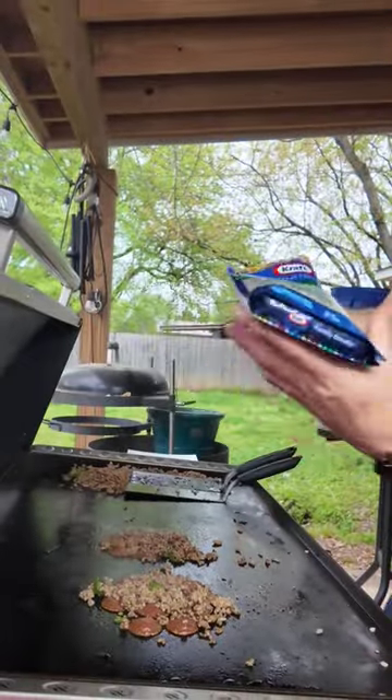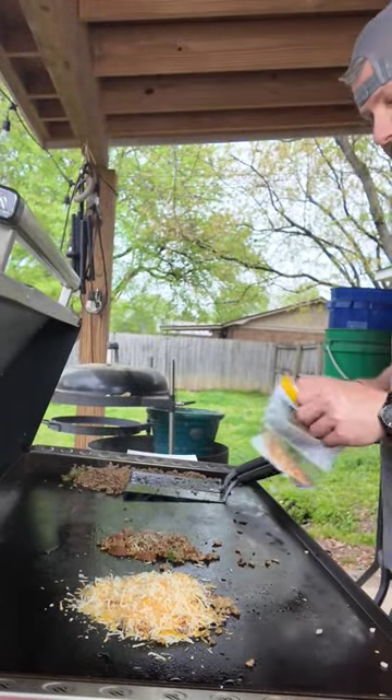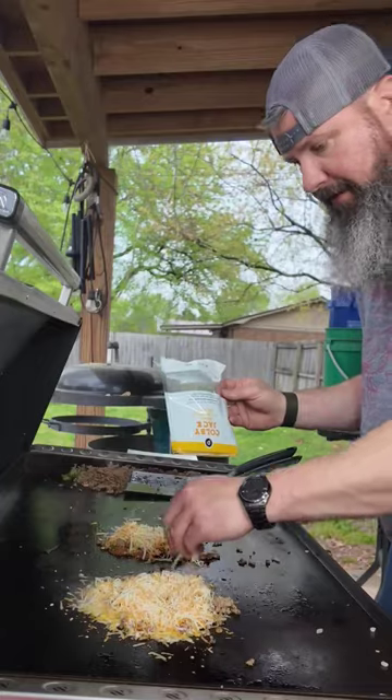I'm gonna hit it with some Mexican blend cheese. Didn't mean to dump all that out. I got some Colby Jack here — we're gonna rob Peter to pay Paul.